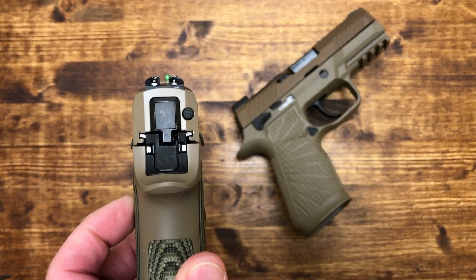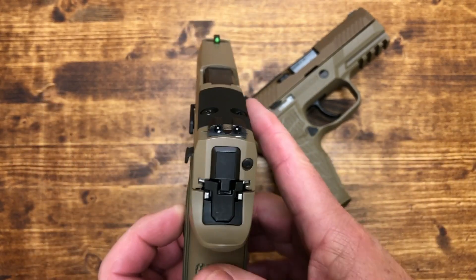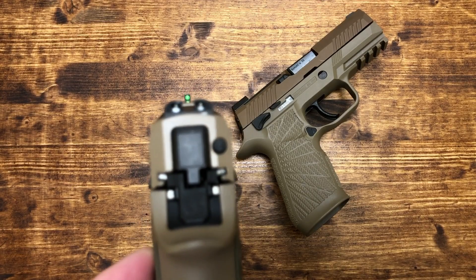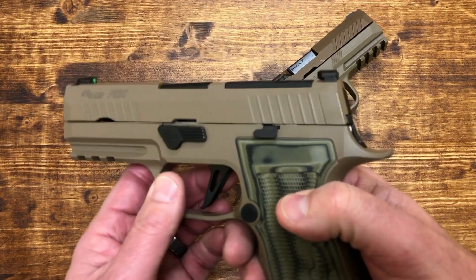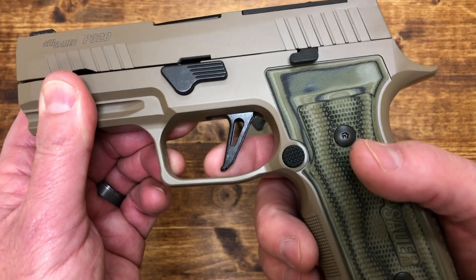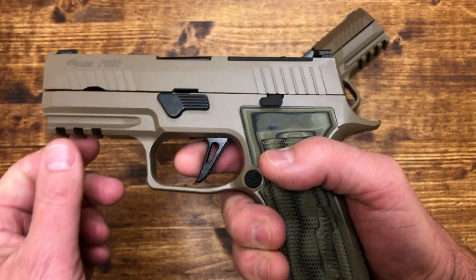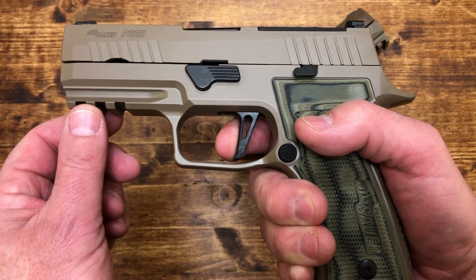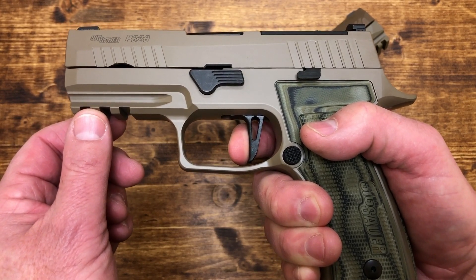The AXG comes with X-Ray 3 night sights from SIG with a U-notch in the rear, and a very nice bright front sight. On the trigger, I believe it's the trigger from the X-5 Legion — a skeletonized flat trigger. You hit a wall, then there's some creep, and then you get a break almost at 90 degrees.